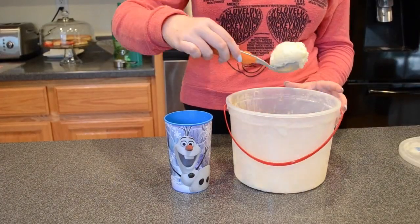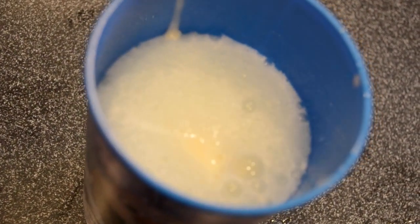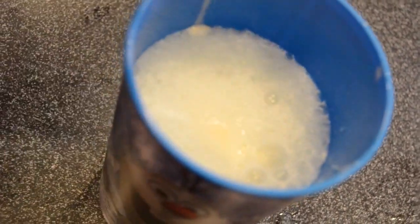Finally, take your scoop of vanilla ice cream and put it into the cup. Then decorate with any sort of sprinkles or toppings that you'd like. And that's it for your Frozen Snowball Punch!